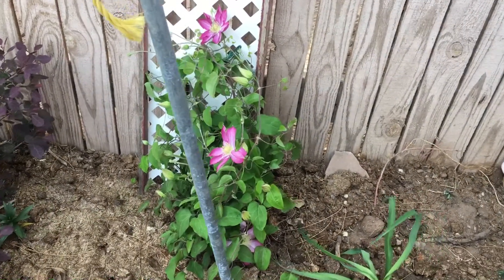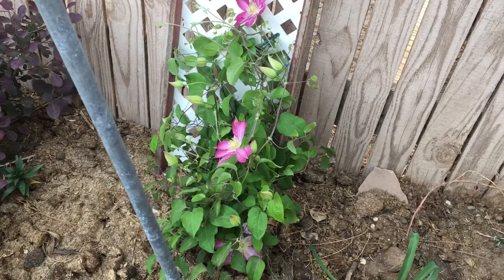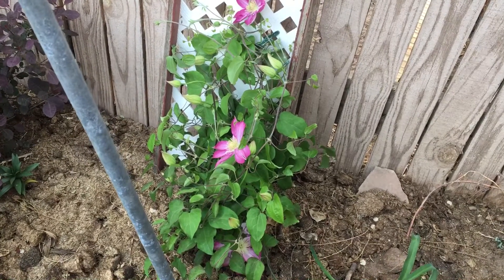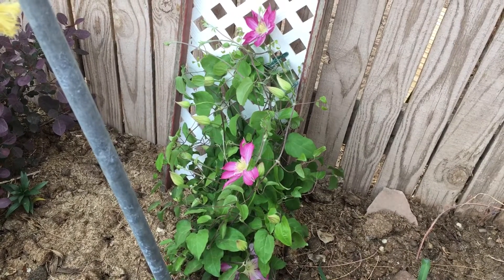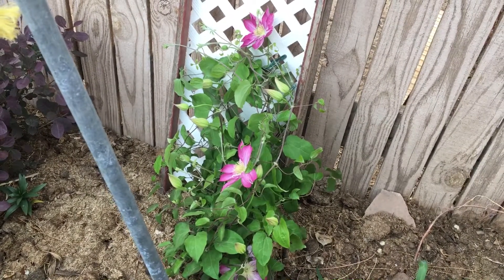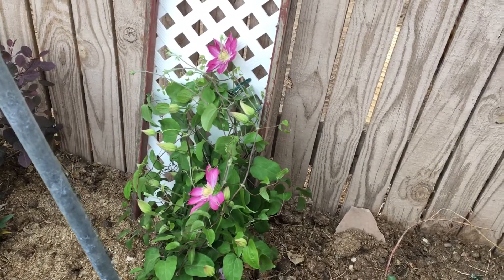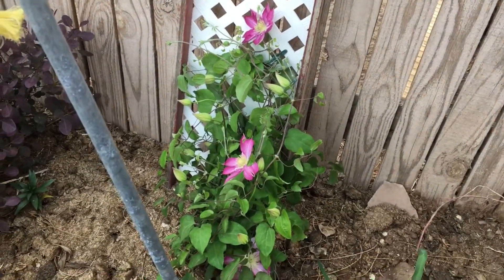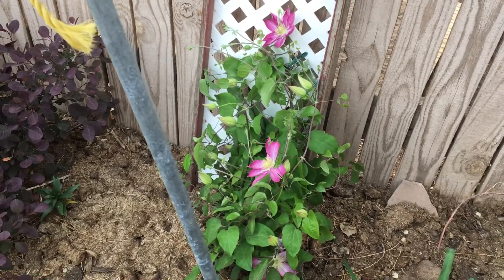What that means is the top of the plant needs sun and it needs some heat, but the roots will crisp out and die if they get too hot. So what most people will do is companion plant — they'll plant something in front of it that stays smaller, so the clematis will get cool feet, and since the vine grows up taller than what's in front, you get your hot head.